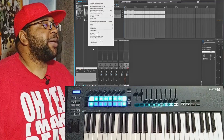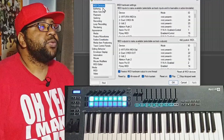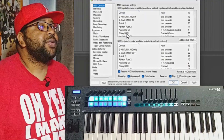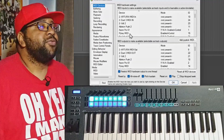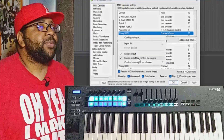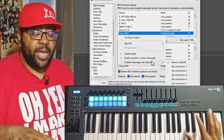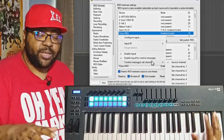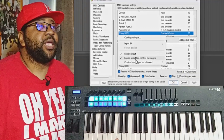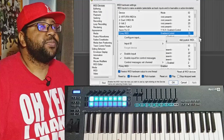First, go up to Options and down to Preferences. Once you're in Preferences, go to MIDI Devices and look for the one that says 'FL Key Right MIDI.' Right-click on it to enable it, and make sure you have 'Enable input for control messages' checked. This is what needs to be activated so you can use your controls like play, stop, and record.